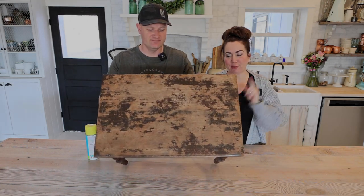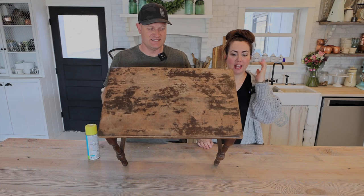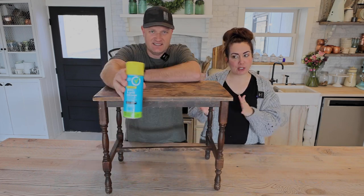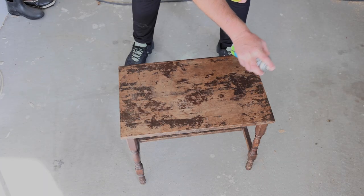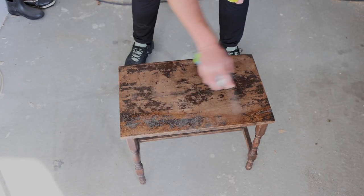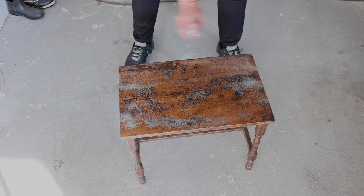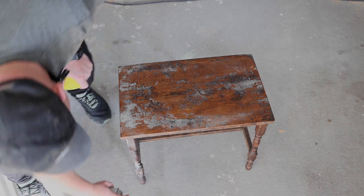The microphones were not working, so we're just going to tell you what we think we said. We're going to be using this old piece of furniture that I got from my friend, and we're going to use oven cleaner to take it off, kind of like a paint stripper. We saw someone on Instagram doing this a while back — I'm sorry, I cannot remember the first person I saw do this, but several people have done it.